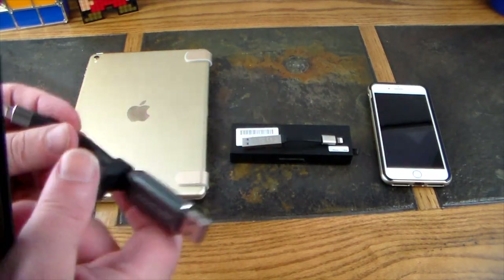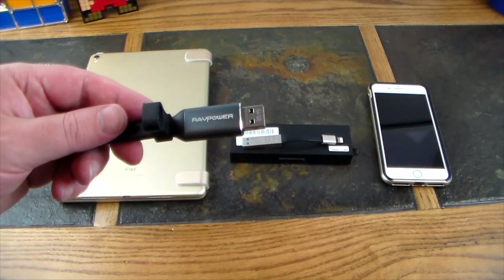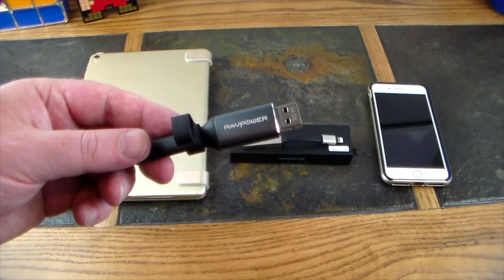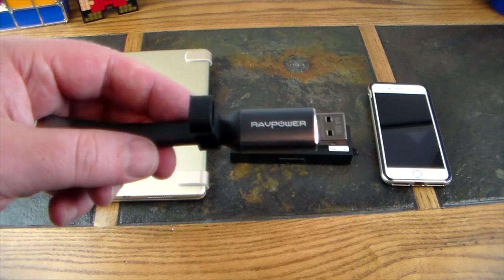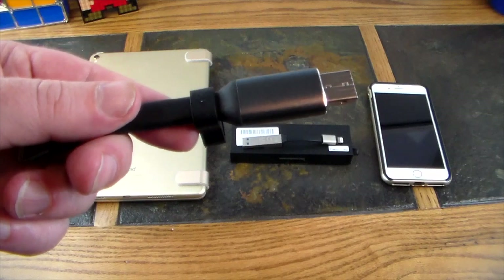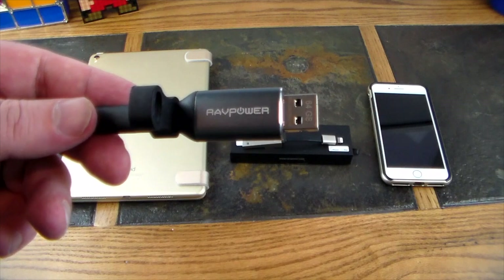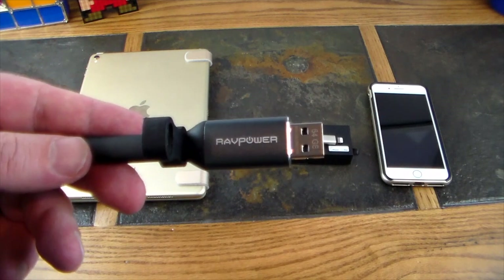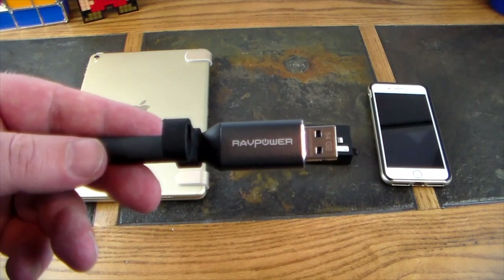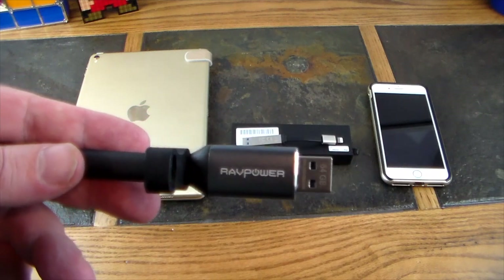One cool thing about this is you can copy files to it and not to your portable devices, and just stream off of it — saving space you would normally use on your iPad or iPhone. This is formatted in exFAT, so it works across multiple operating systems. You can plug this into a MacBook or a Windows device and it's going to read it. Since it is exFAT, the 4 gig file size limit is no problem, so you can deal with large files.